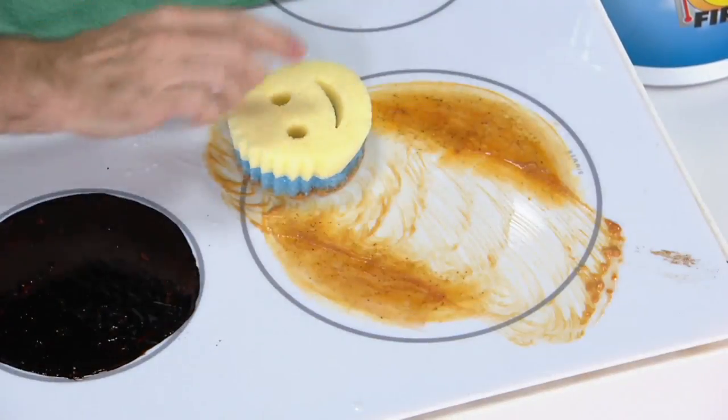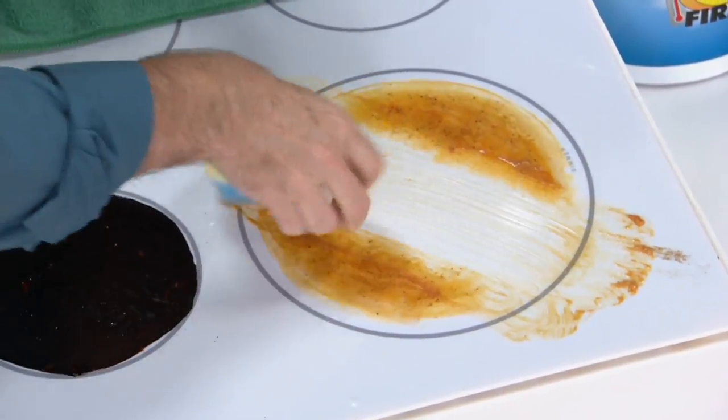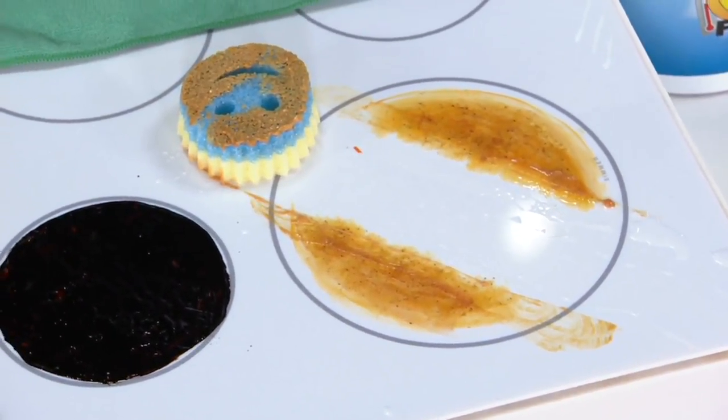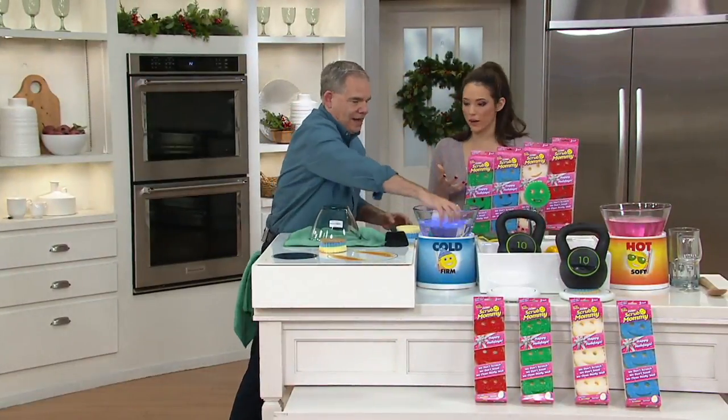Unlike Scrub Daddy, where you'd have to bring a cloth out, with Scrub Mommy, because we have the Reza Foam side, you can scrub, flip, and wipe, and it's squeaky clean. I also use that hard side a lot for getting stickers off of glassware.